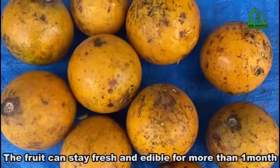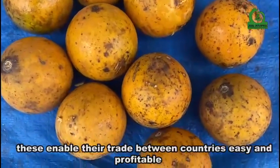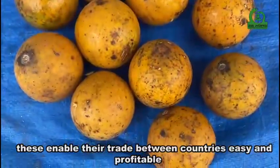The fruit can stay fresh and edible for more than one month. This enables their trade between countries to be easy and profitable.